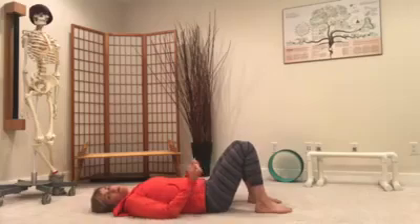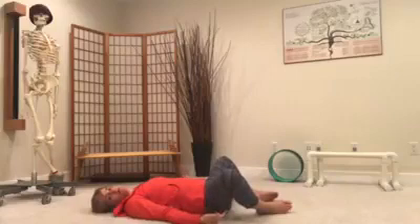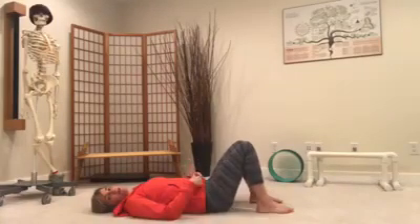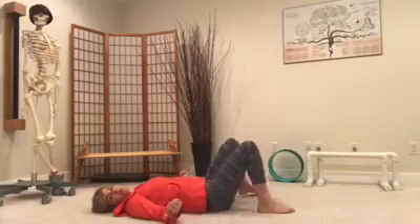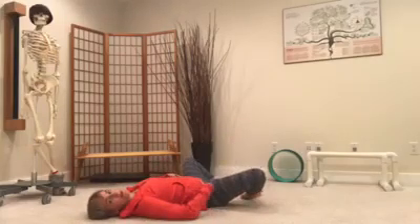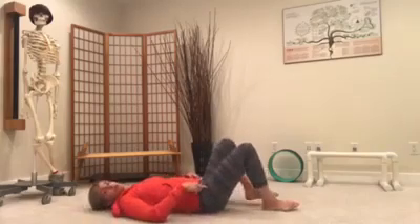So from here, you're going to be taking your legs wide into rotation. Notice that my feet stay, remain in the same spot. They just come onto the edge of the foot. And you're going to bring them back together. If I angle it this way, you'll see me taking my legs wide into rotation and then back. The motion is a rotation of the hip sockets.